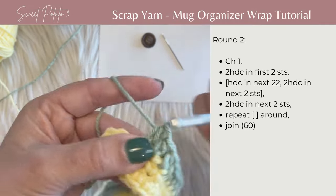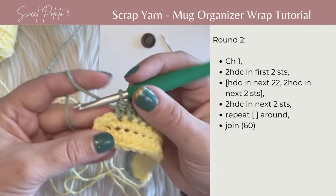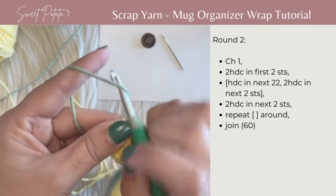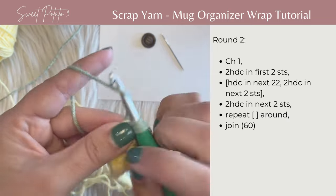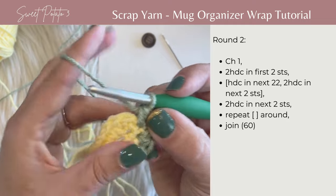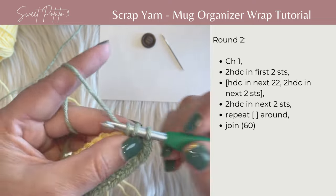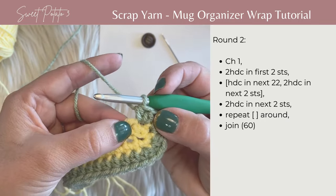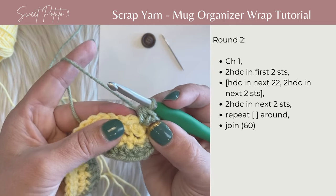After stitch 21 and 22, work around this corner by working two half double crochets in each of the next two stitches. That's the end of our repeat. Then work two more half double crochets in the next two stitches, then begin the repeat of working a half double crochet in the next 22 stitches followed by two half double crochets in each of the next two stitches.